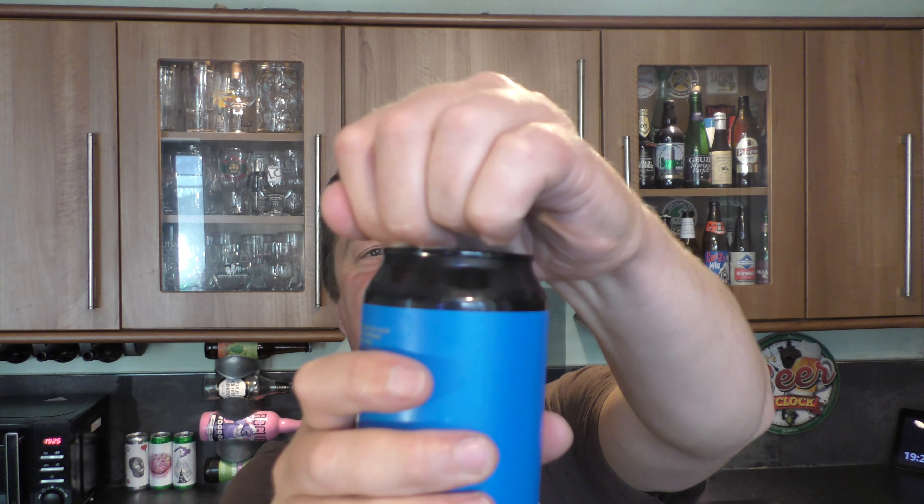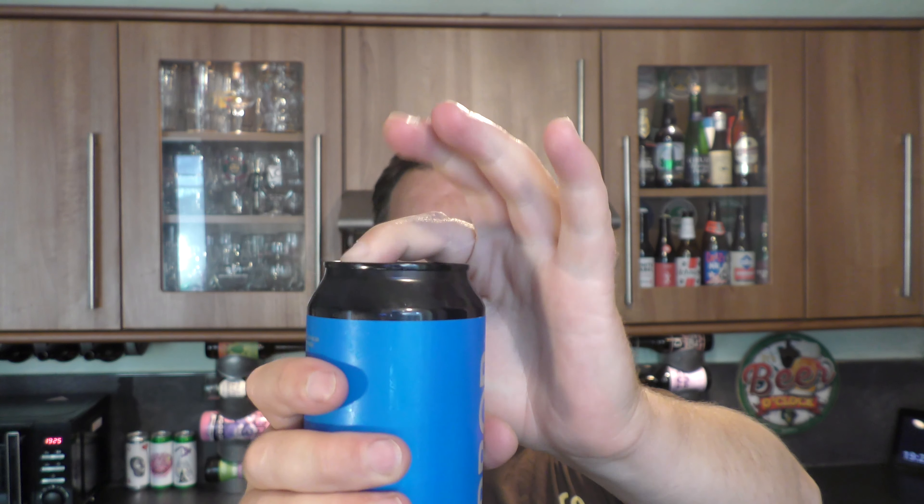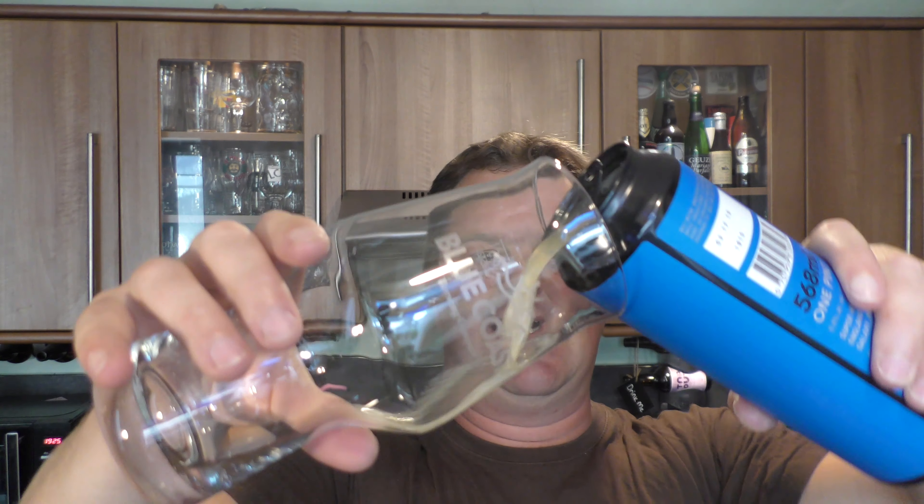Let's get it out into a glass and see what we get. Ho ho! Nice bit of smoke on the can opening — beer in the glass then.